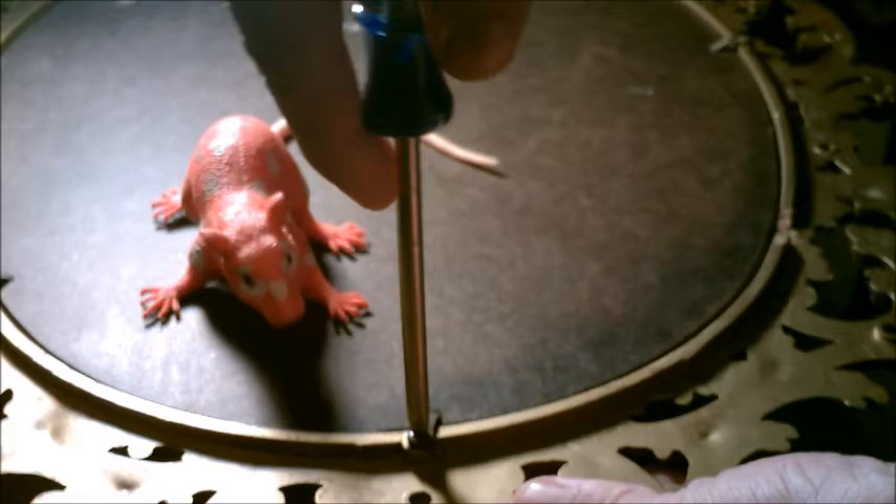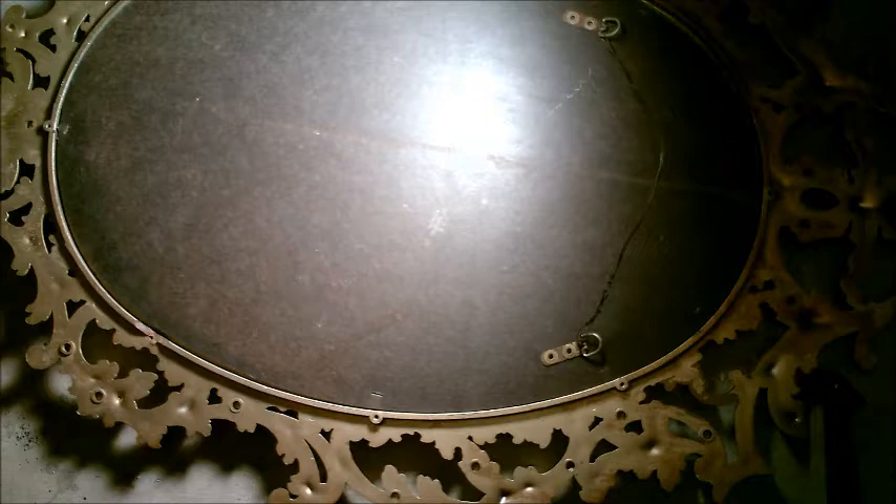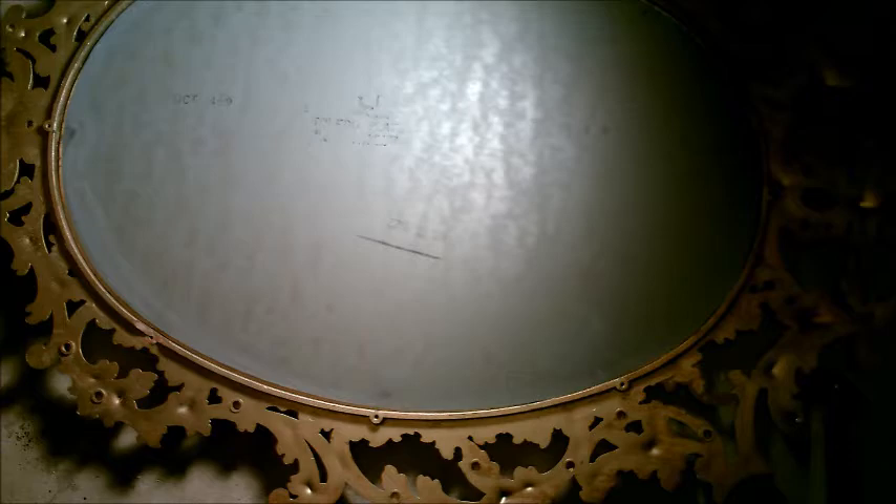Now we are going to use that screwdriver we were just talking about to loosen the backing. Careful to save the other pieces for later, then remove the backing and as well as that we will remove the mirror.